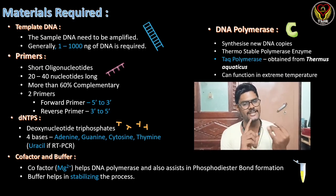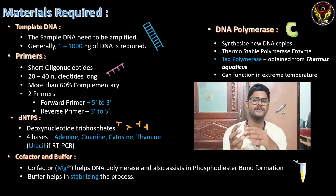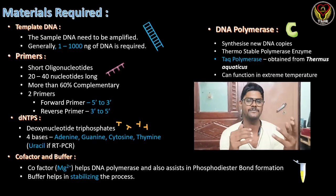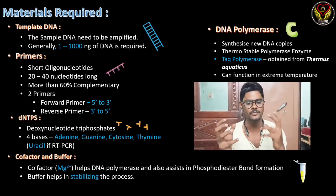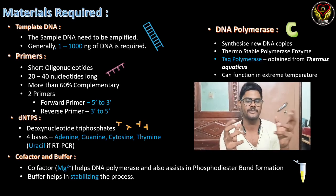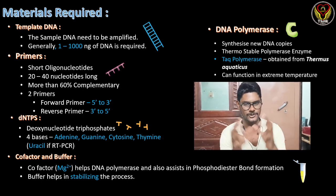The third material is dNTPs — deoxynucleotide triphosphates — which are our bases: adenine, guanine, cytosine, and thymine. If we are using RT-PCR (real-time or reverse transcriptase PCR), we use uracil as well since we amplify RNA. The fourth material is the cofactor and buffer. The cofactor Mg2+ (magnesium 2+) helps DNA polymerase and assists in phosphodiester bond formation, while the buffer helps stabilize these processes.